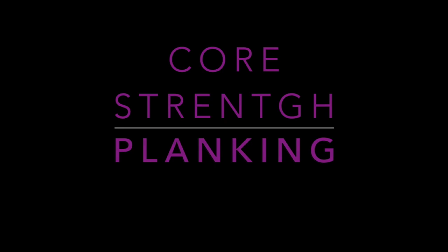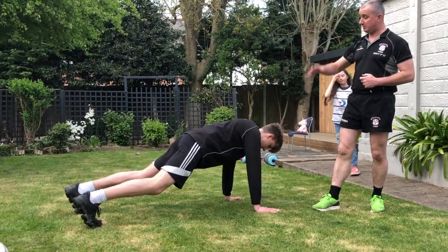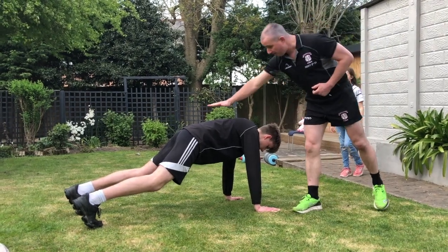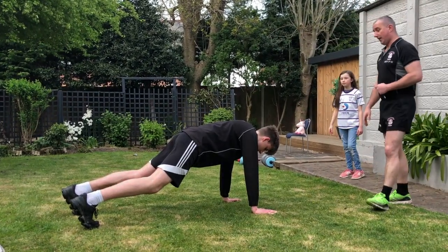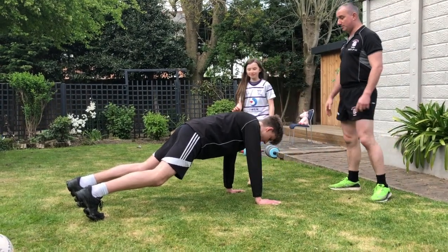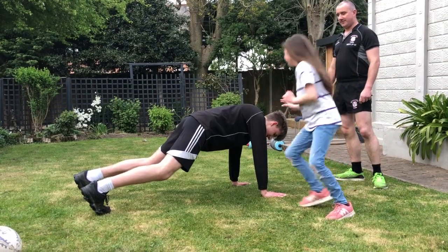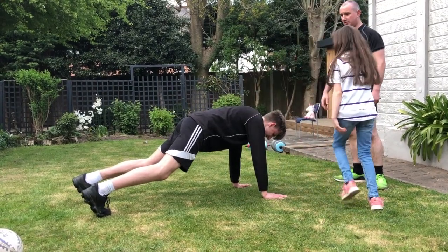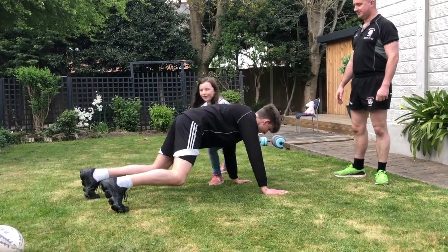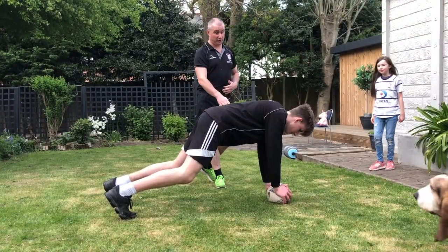Okay, now core strength. Plank position - his head's caught there, we want his head nice and neutral, just like in the scrum position or rucking position, back nice and straight. To make it more interesting, we can get Evie to come in and just give him a little nudge from either side so he has to fight her off. Use your shoulder this time, Evie. Good core strength Reese.